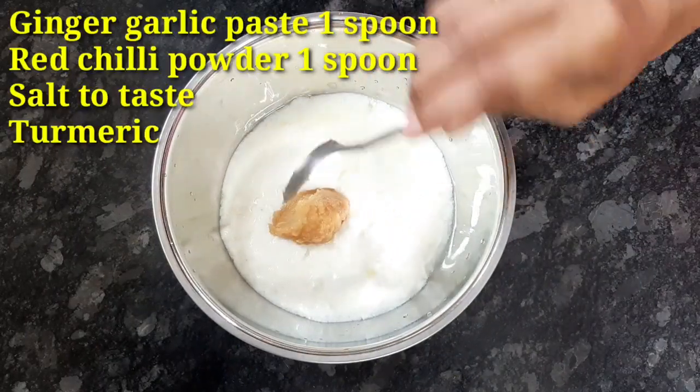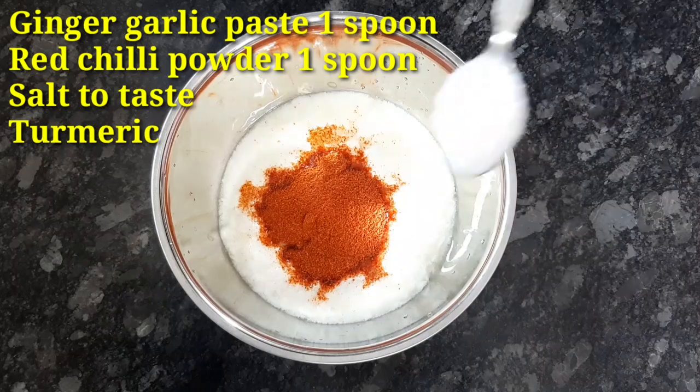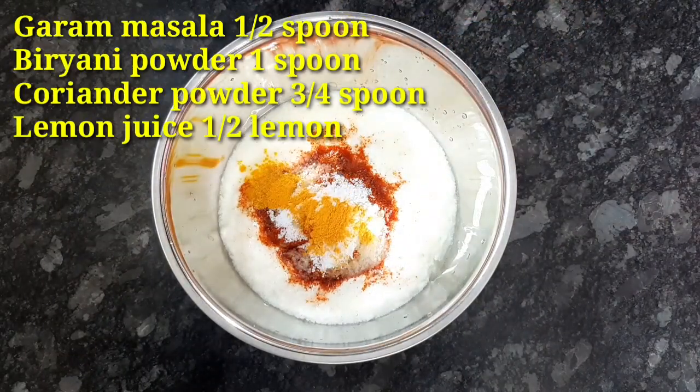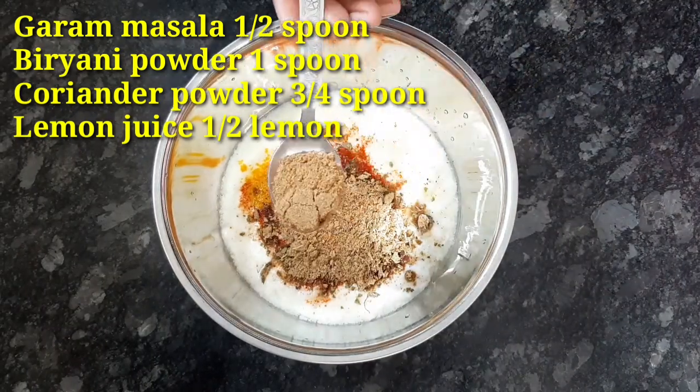We need 1 bowl of water and 3 grams of sugar, 1 spoon of garlic paste, 1 spoon of olive oil, 1 spoon of sugar, 1 spoon of garam masala, and 1 spoon of Korean masala powder.